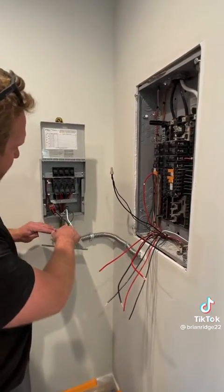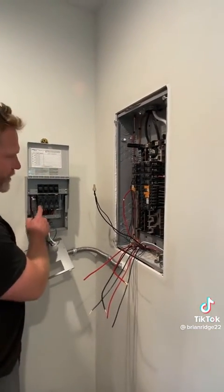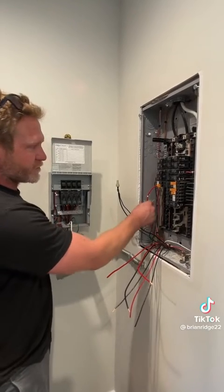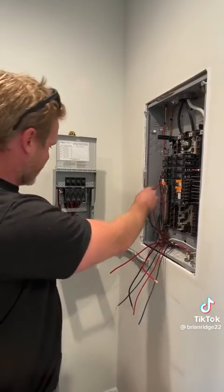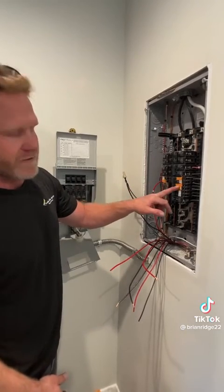I connected the outlet that's going to feed the transfer switch from the battery backup. Now each breaker has two wires — one is a feed to the transfer switch, which is the red from the breaker, and then the black goes to the device, which is the load to the device. I did this for the fridge and now I'm going to do the rest for the bedroom and the router.